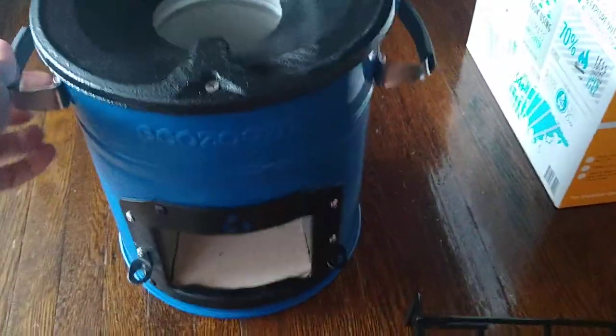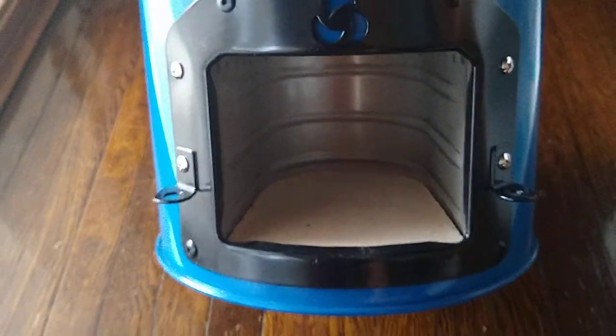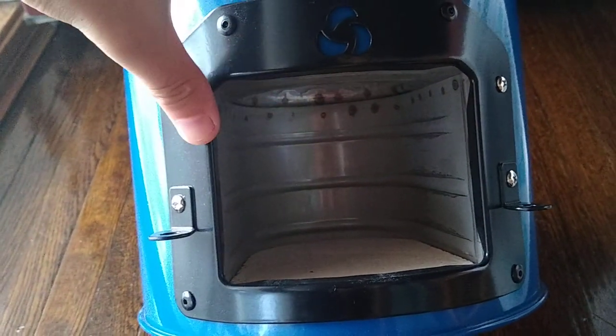So this is the actual stove. It feels pretty heavy. One thing I didn't realize when I bought this thing is that the inside of the stove is only as wide as this opening here.